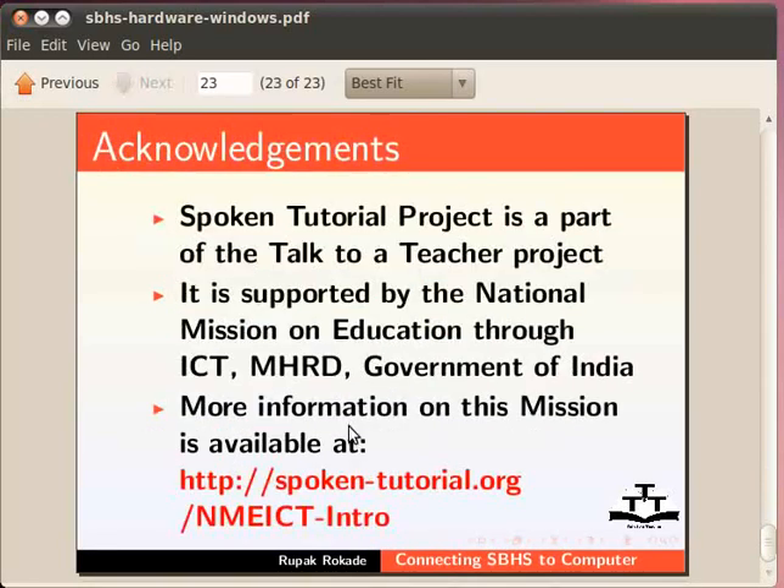The spoken tutorial project is a part of the Talk-to-Teacher project. It is supported by the National Mission on Education through ICT, MHRD, Government of India. More information on this mission is available at http://spoken-tutorial.org. This is Rupak Rokade from IIT Bombay signing off. Goodbye.